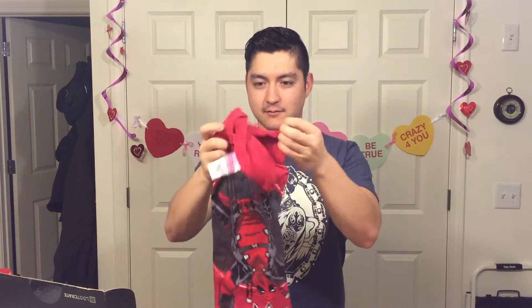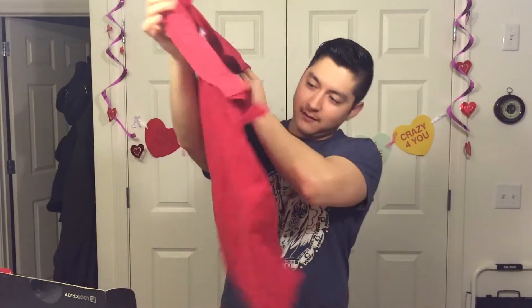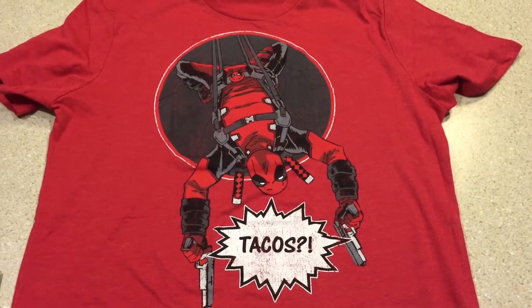There's a t-shirt. What does it say? Tacos. Nice. Put that on now.